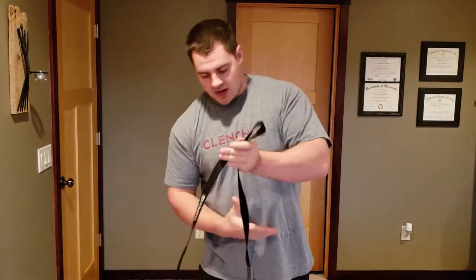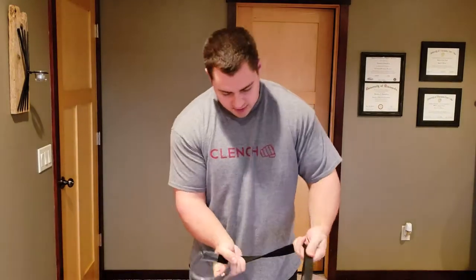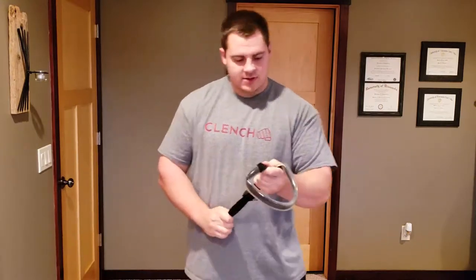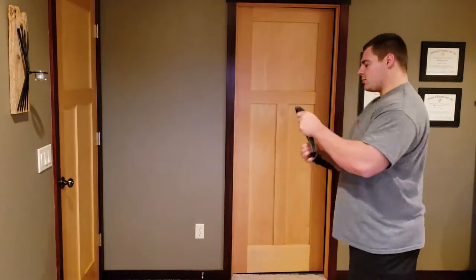You can tie a knot in at any length that you want — just a simple loop knot, right around like that.